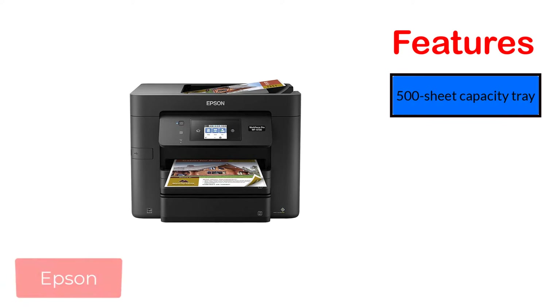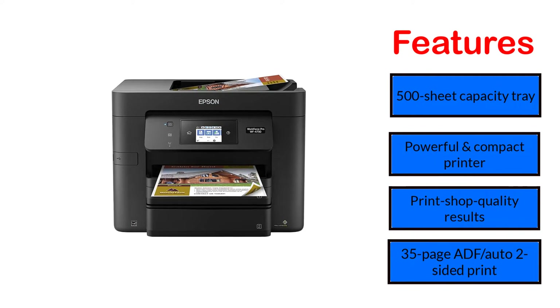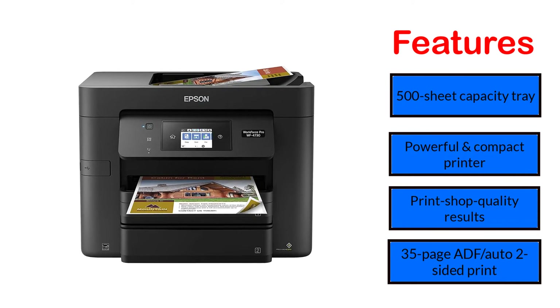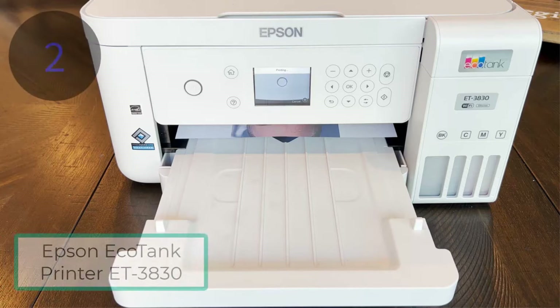Features: 500-sheet capacity tray, powerful and compact printer, print shop quality results, 35-page ADF with auto two-sided print, and smartphone/tablet printing.